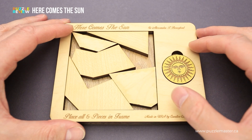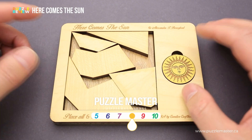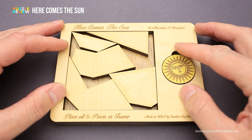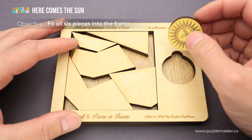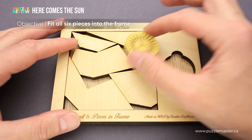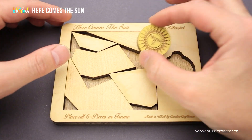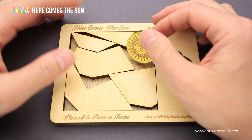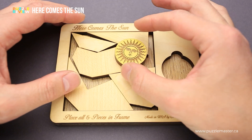The difficulty level of the Here Comes the Sun puzzle is eight out of ten on Puzzle Master's difficulty scale that runs from five to ten. The goal of the puzzle is to fit all six pieces, including this sun, into the frame. But as you can see, there is not enough space for this piece and you have to reorganize them in order to find the correct assembling.